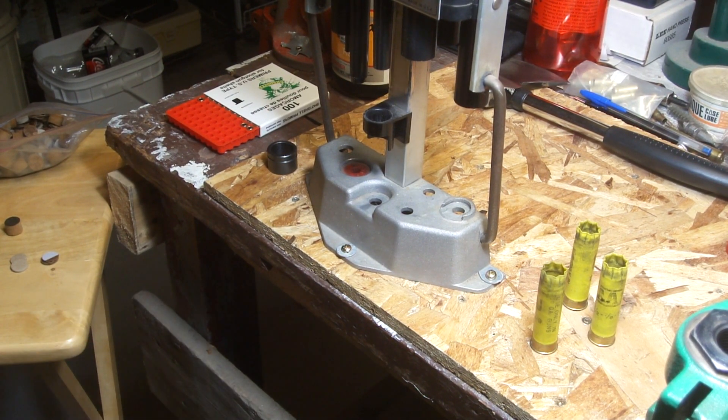I'm going to do a little video here and show how I'm loading some 20-gauge round ball loads and just sort of document it. So if it does actually work out, it's easier to watch a video than to write all that crap down. So if it helps somebody else, then whatever.